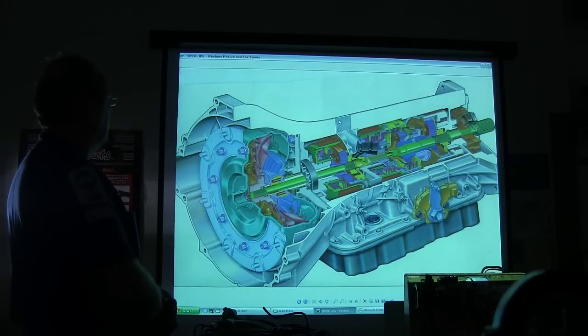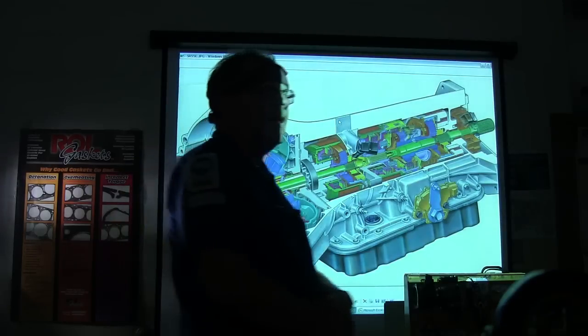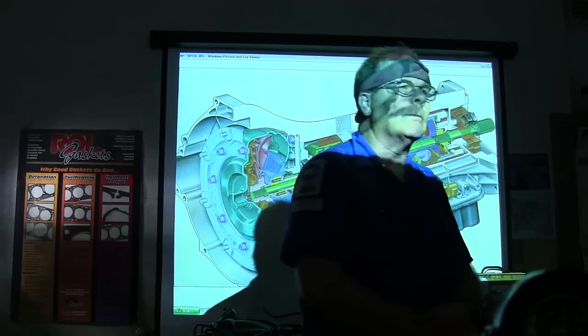Basically what you've got right here is this torque converter, and then what is this part right here? Someone answered 'angle shaft,' but the correct name for that is turbine shaft.